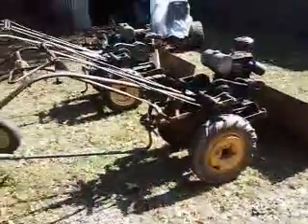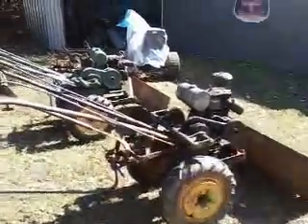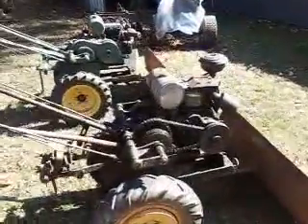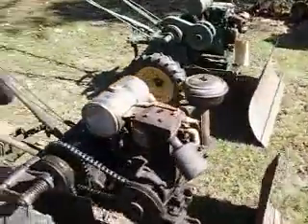Hello, I'm here to show my 1947 and 1949 Bolens gardeners. This first one you see right here is running currently. It has a snow plow attachment. It's a 1947, and it is equipped with the Briggs and Stratton model VR6.